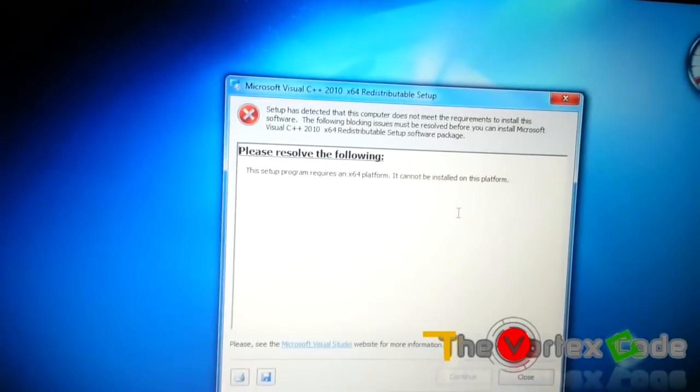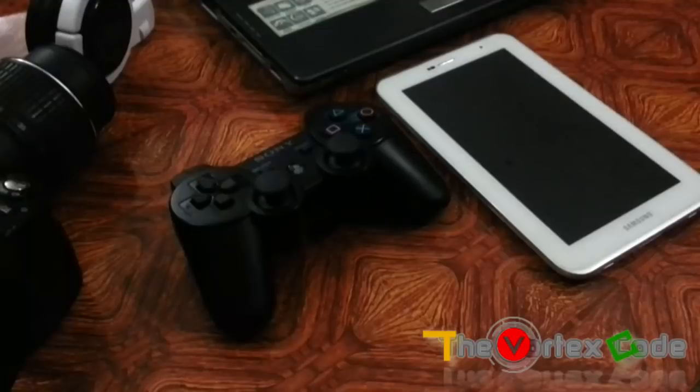It's showing me an error that I need 64-bit Windows, but I have 32-bit — it doesn't matter, we can continue.